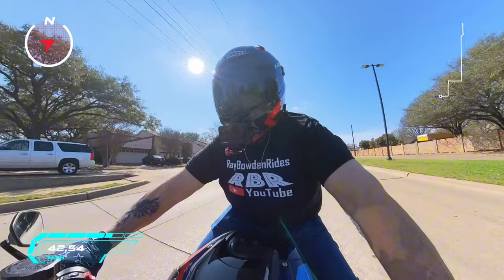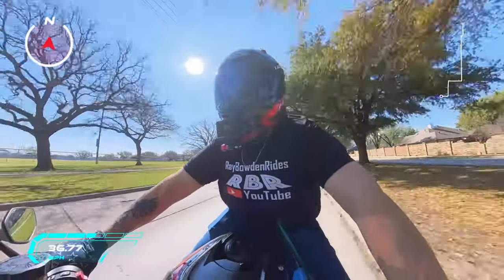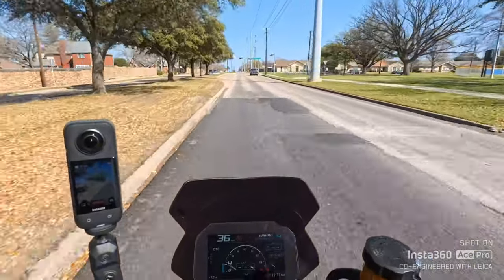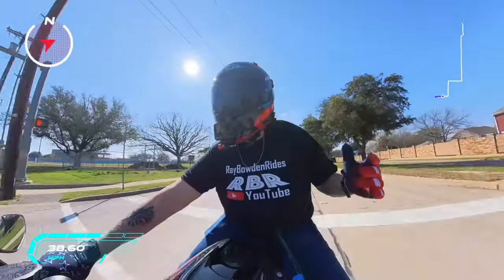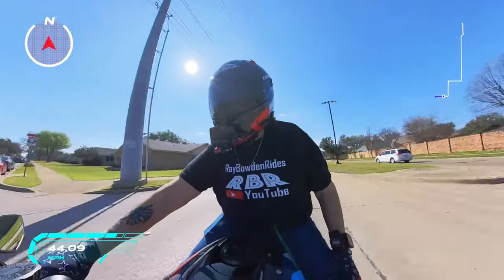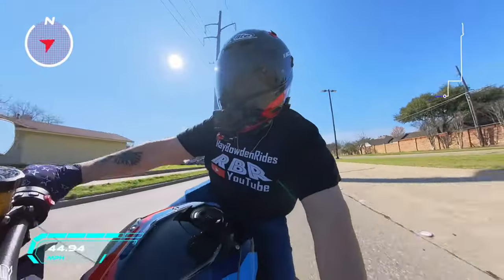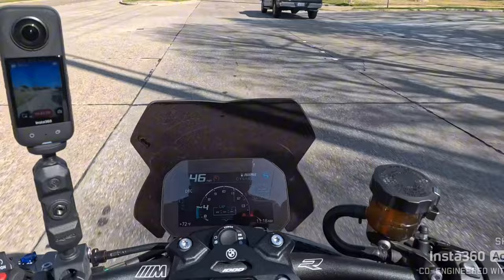When you flash a motorcycle, especially a Brentuning that's 50-state legal — and I don't know how he does that but he does it — man, you talk about waking up a bike. You'll pay a little bit more for his flashes, but you'll find out you get what you pay for. There's a link in the description and you can use 'Ray Bowden Rides' as your discount code — it'll save you a bunch of money. This bike handles so well.